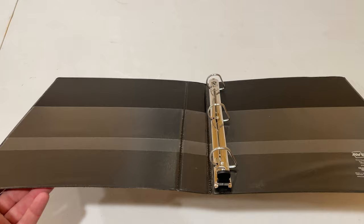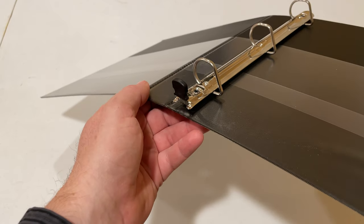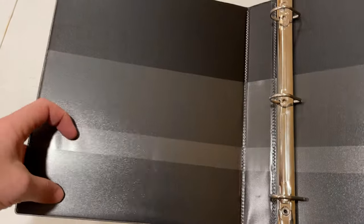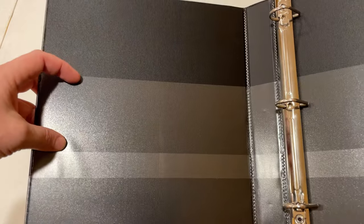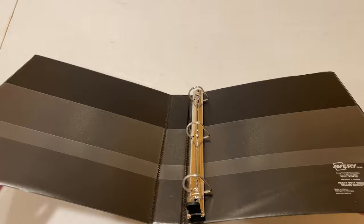One great feature of this binder is the D-Rings that help make the pages easier to turn and hold them in place when you're reading. Another great feature is that it has two inside clear pockets on both the front and back covers, so that's nice for holding extra materials.